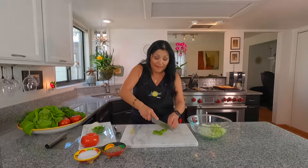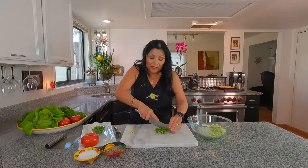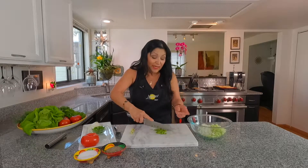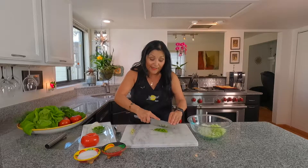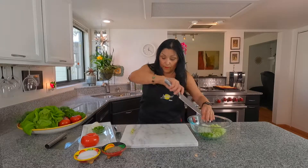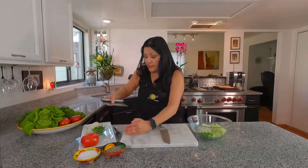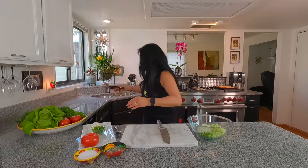My dad used to eat the serrano peppers just like that. And in my grandmother's house, the peppers were so hot. In San Antonio, everything's hot there. So he would just eat them and crunch away — I couldn't do that. I have to have mine in a mixture of something. Ceviche! We're going to toss that in our bowl. Let's get rid of these seeds — I'm going to just toss them over here.